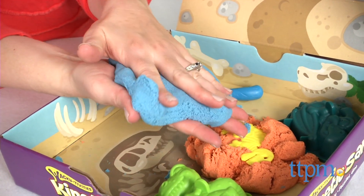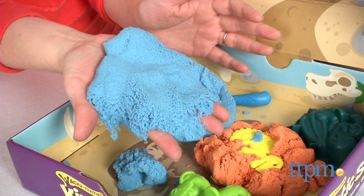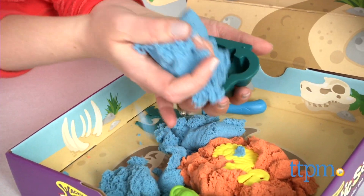Pour the sand into the sandbox and start digging and molding. As you hold kinetic sand in your hands, it flows through your fingers like a slow moving liquid, but it's completely dry.